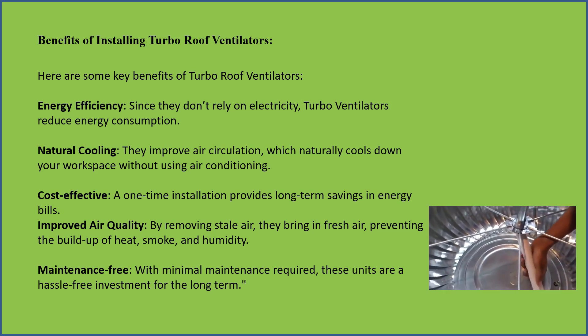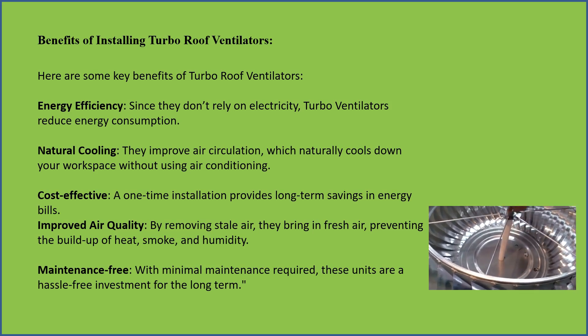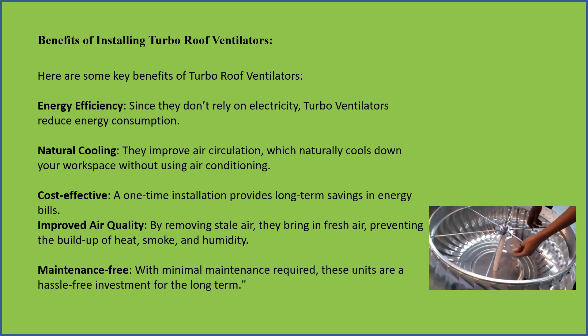By removing stale air, they bring in fresh air, preventing the build-up of heat, smoke, and humidity.